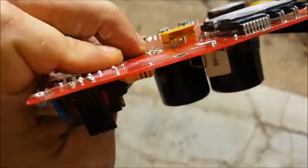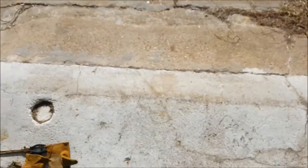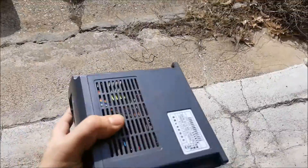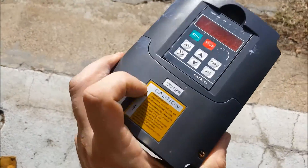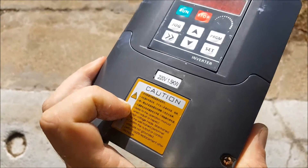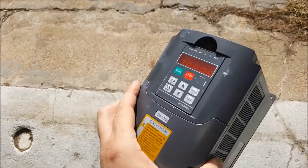That's just as good because I was wanting to scrap it out anyway. We are going to be replacing it with a VFD we had laying around. The last one was rated for 750 watts and this one is rated for 1500 watts, so it should power our spindle much better without shutting off.